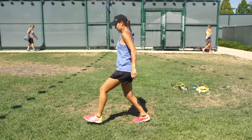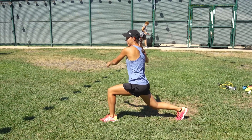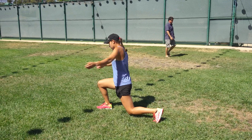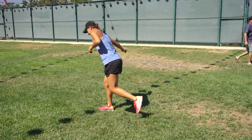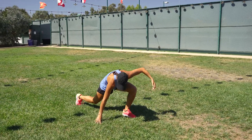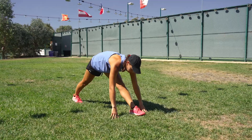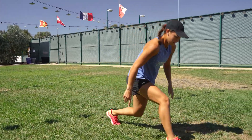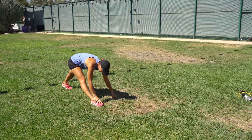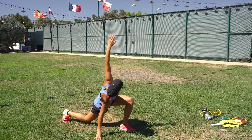After that, go into a lunge with a twist. This is important to get the back mobility before you step on the court. Then following that I like to do the world's greatest stretch, which is basically this — then you get the hamstring at the end. It's called the world's greatest because it kind of stretches everything.